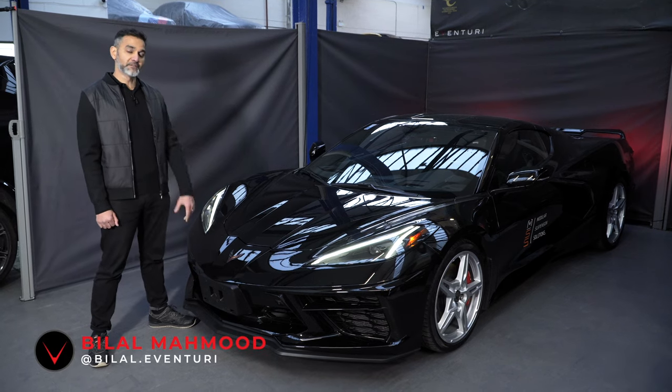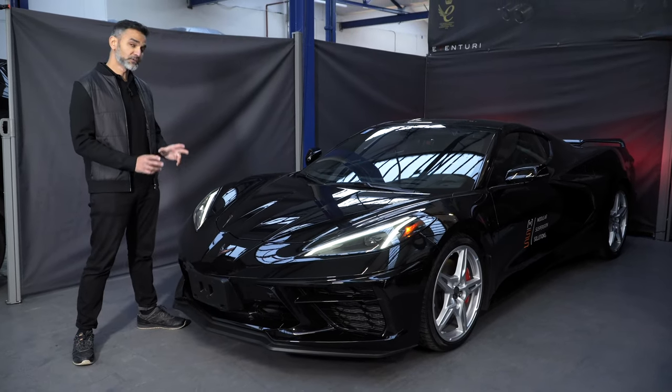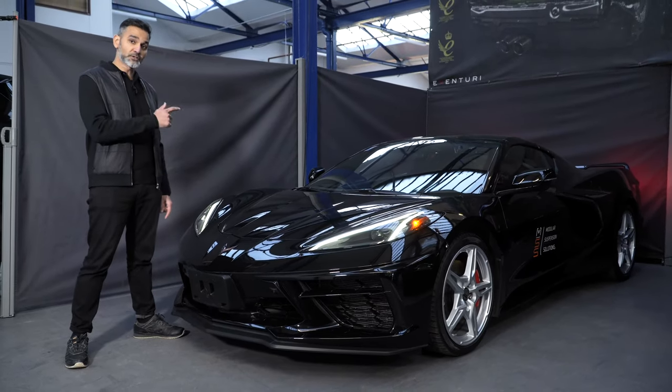Welcome to the Eventuri Intake development series for the C8 Corvette. This is the first Corvette that we're making an intake for, and it's also the first Corvette where the engine is in the back. Let's spin the car around and take a closer look at the engine.